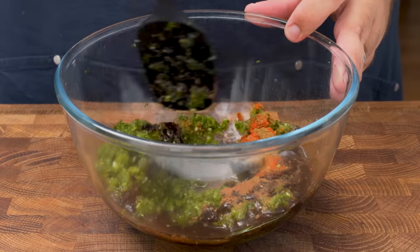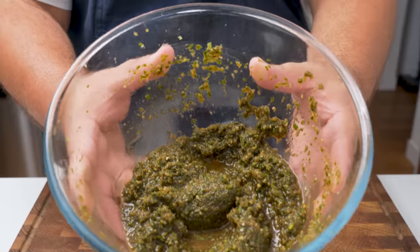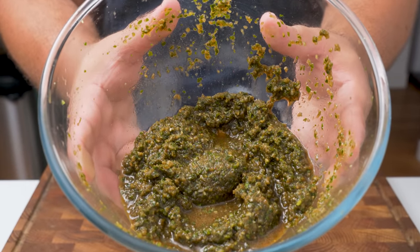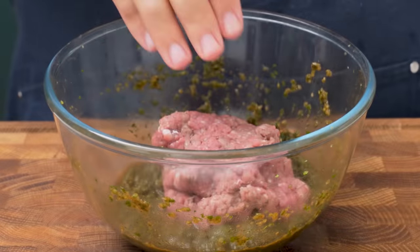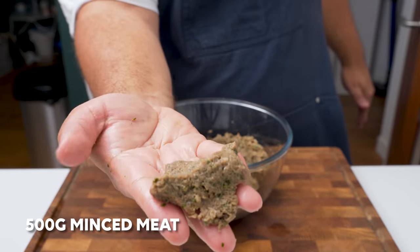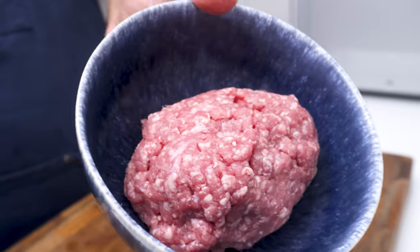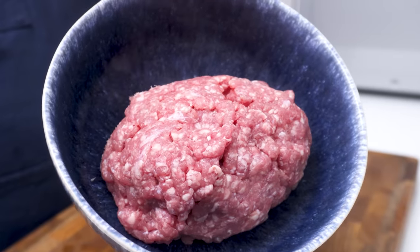Mix those ingredients together and you'll have a well seasoned onion mixture. As you can see it's quite watery — that's all the water I should have removed earlier but didn't. There's no going back though, so let's add in the meat. For this recipe you need 500g of minced meat. I'm going to use 250g of beef and 250g of lamb, but you can use any combination you want.